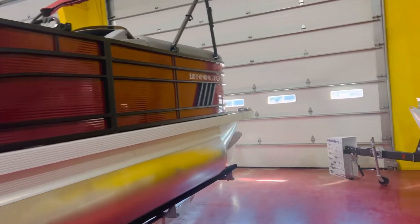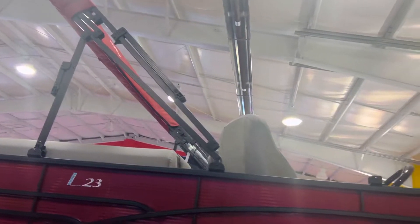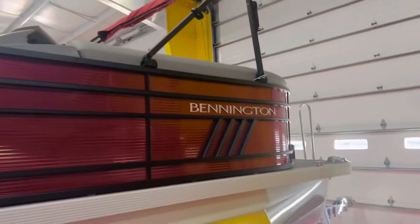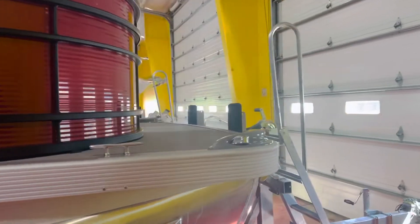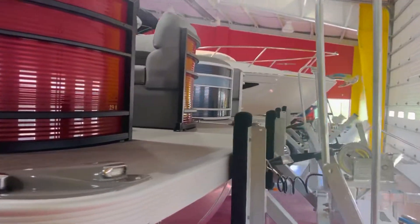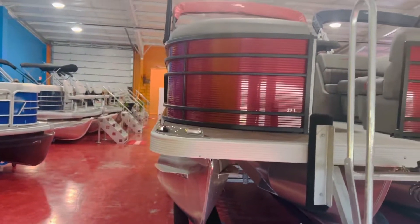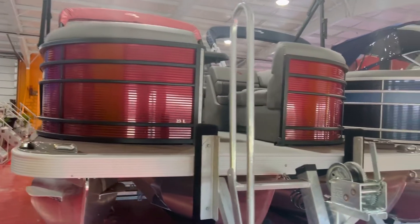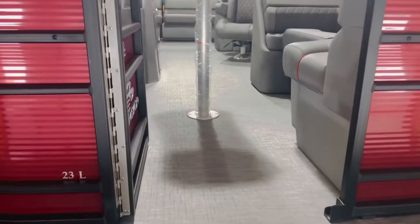We're getting ready to rig on this. It's a double bimini. The black bimini frames with the red canvas looks pretty cool — it really stands out. We did some really nice options on this particular 23 LSR. Let's hop inside here and show you guys everything that we've got going on.